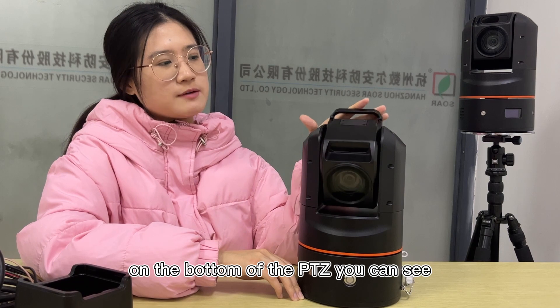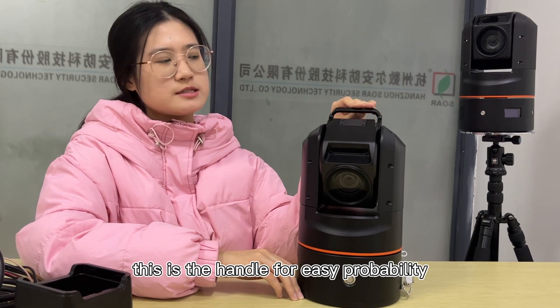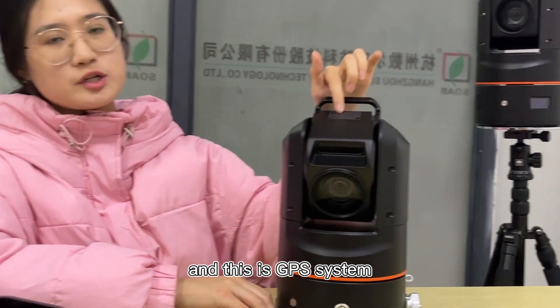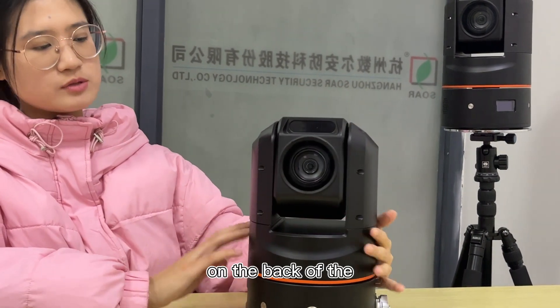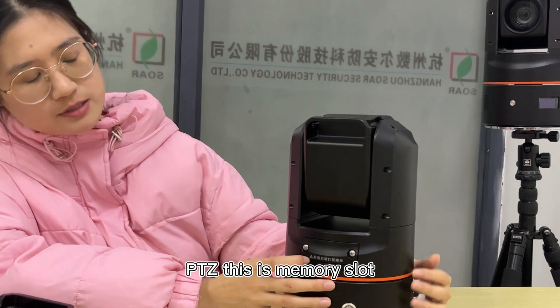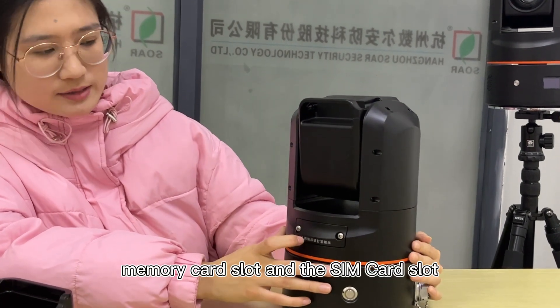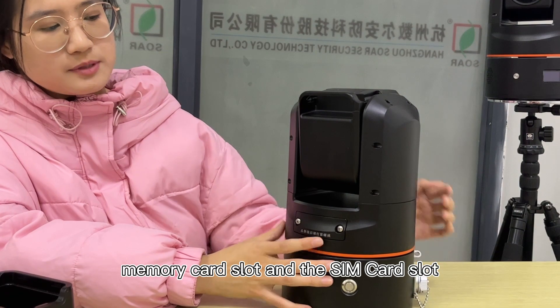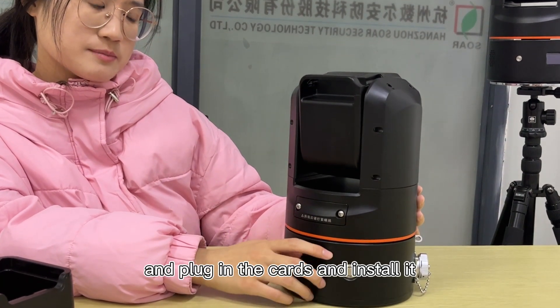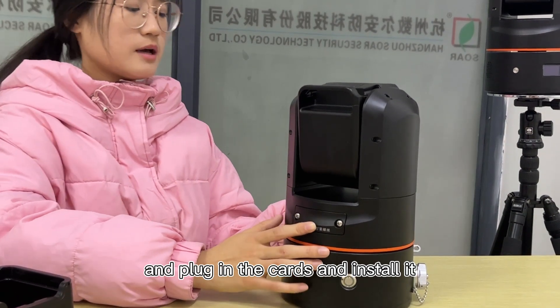On the bottom of the PDC, you can see the handle for easy portability and this is the GPS system. On the back of the PDC, this is the memory card slot and SIM card slot. You can pull out the safety cap and plug in the card and install it.